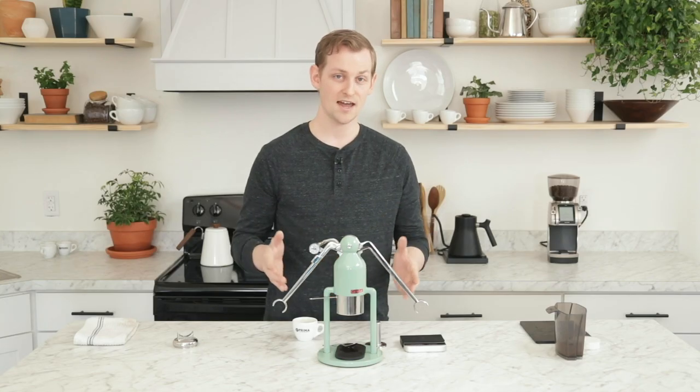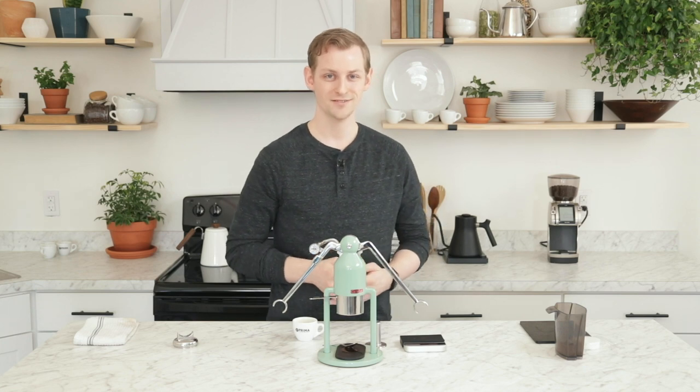So that is the Cafelat Robot. Thanks for watching. If you want to see more content like this, please like and subscribe. We post videos about product overviews, comparisons, and all sorts of educational content. And as always, if you want to see more please come visit us at PrimaCoffee.com. Catch you next time.